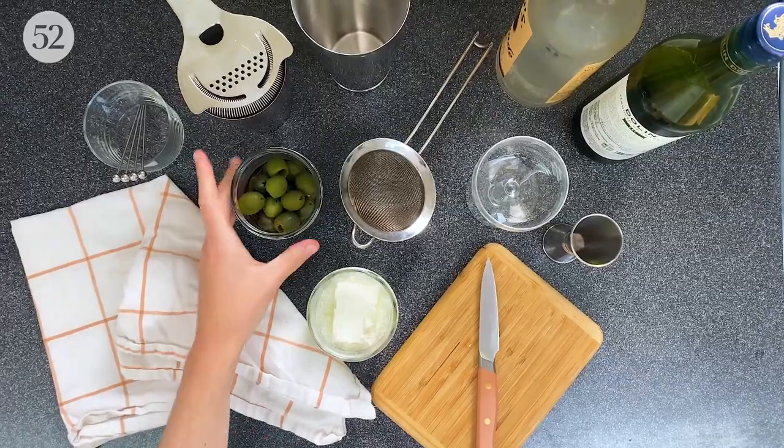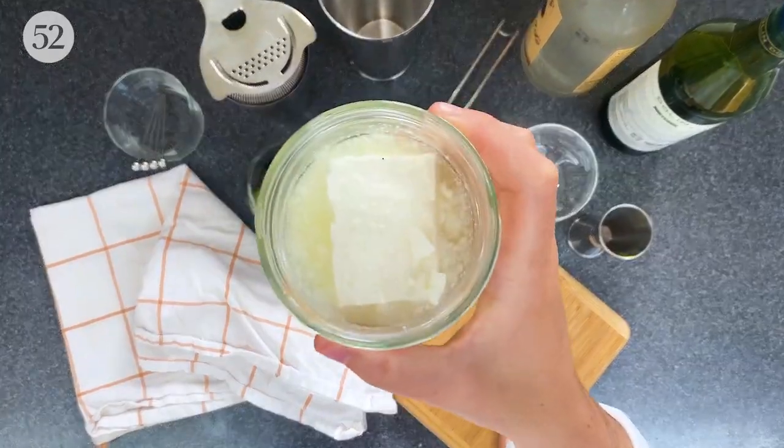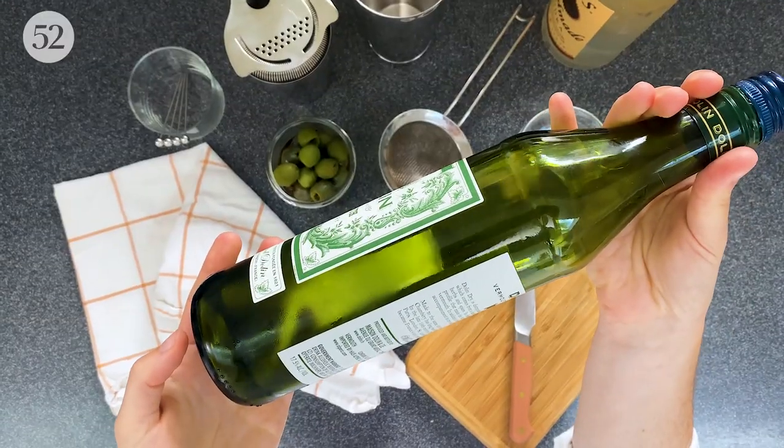The only ingredients you'll need are Castelvetrano olives, feta and its brine, vodka, and dry vermouth.